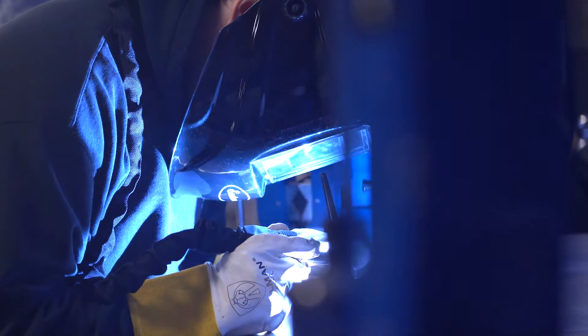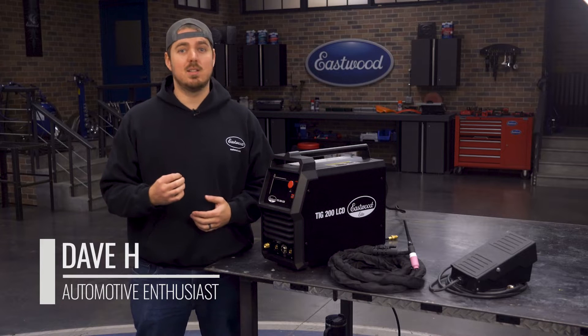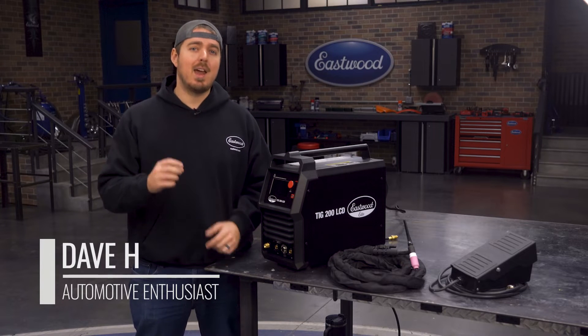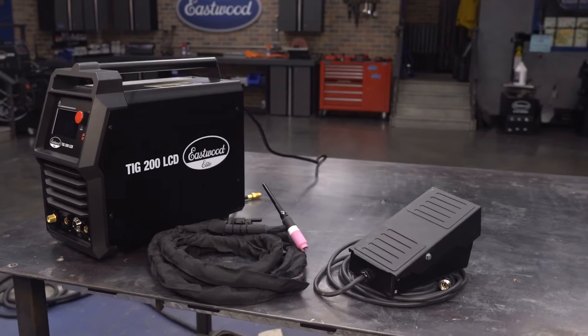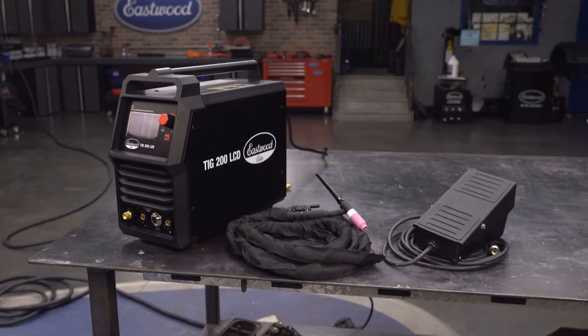A professional welder with a user-friendly interface packed with features that you need for superior welds on steel, stainless, and aluminum at a fraction of the price of competitors. That is the TIG 200 LCD. Let's check out this machine.